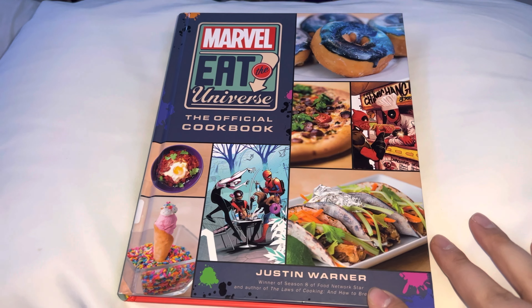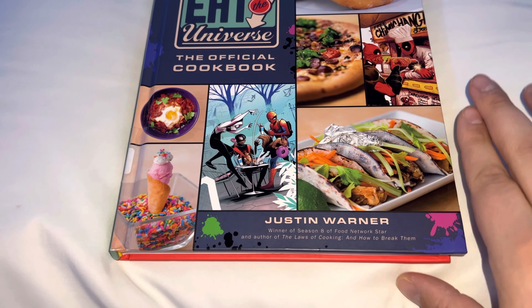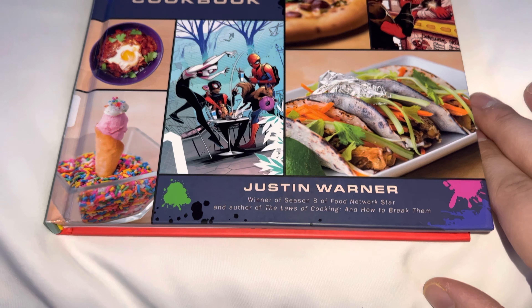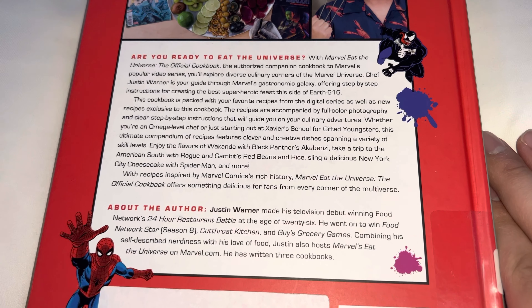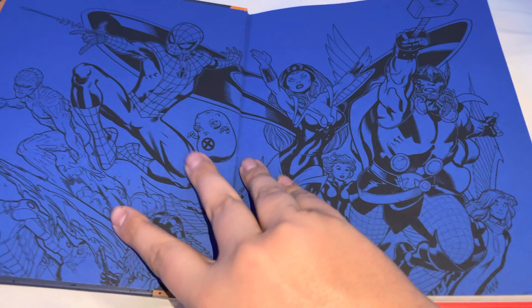And then from 2020, we have Marvel Eat the Universe, the official cookbook. Hardcover from Justin Warner, who won Season 8 of Food Network Star. This is 146 pages, so it's going to be an easy run-through.